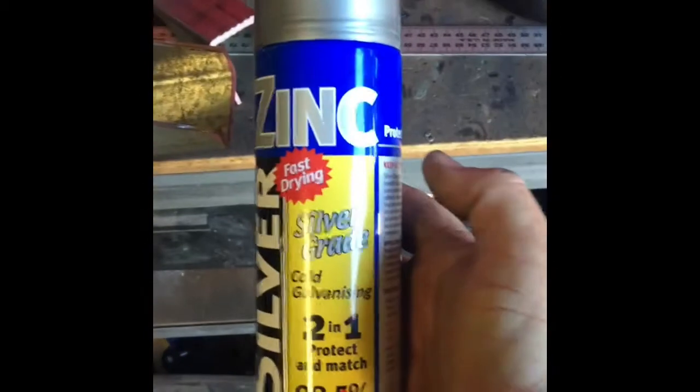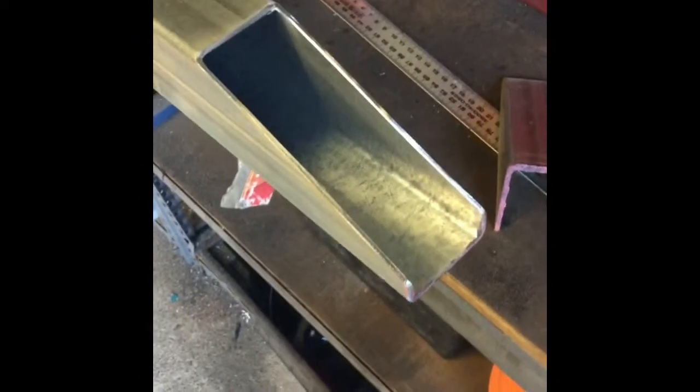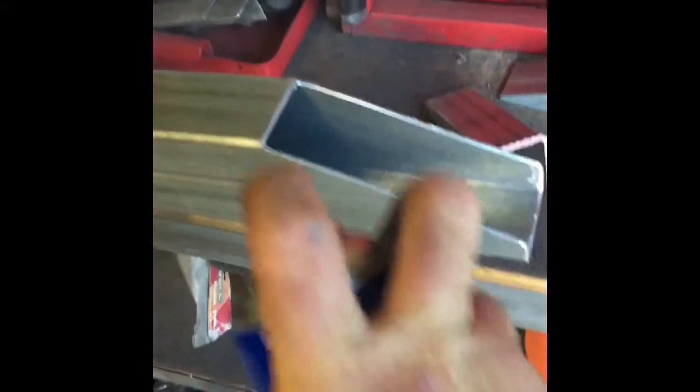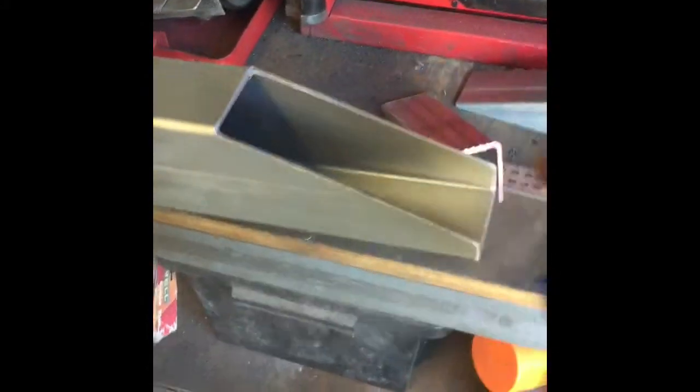I just want to get rid of all these burrs so they don't start rusting up first, and make it all nice and clean. Then we'll hit it straight away with the zinc protector and then we're ready to stitch it to the trailer. So we've got our edges all nice and neat, no more burrs. We'll give that a little drink of zinc paint nice and quickly.